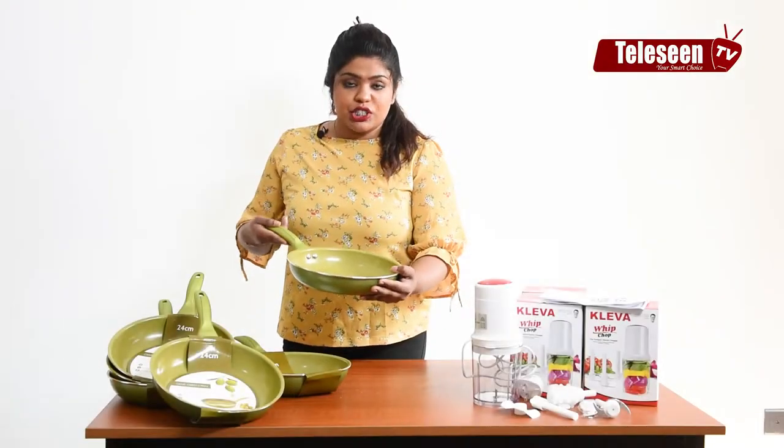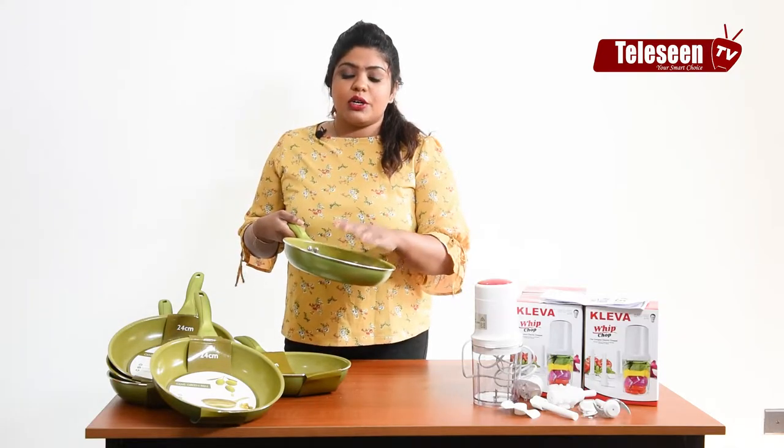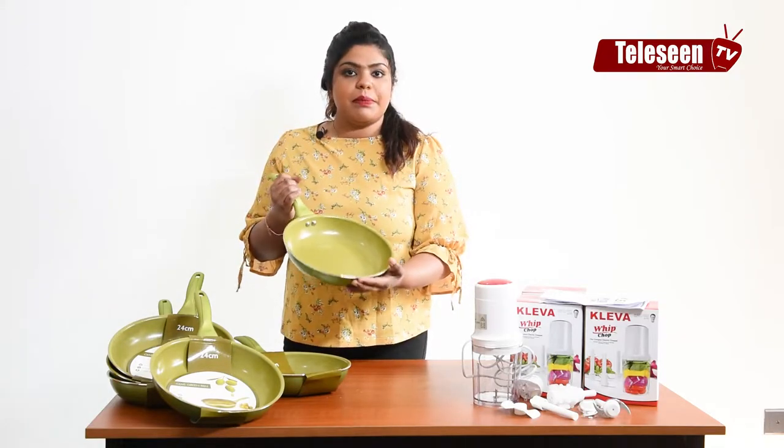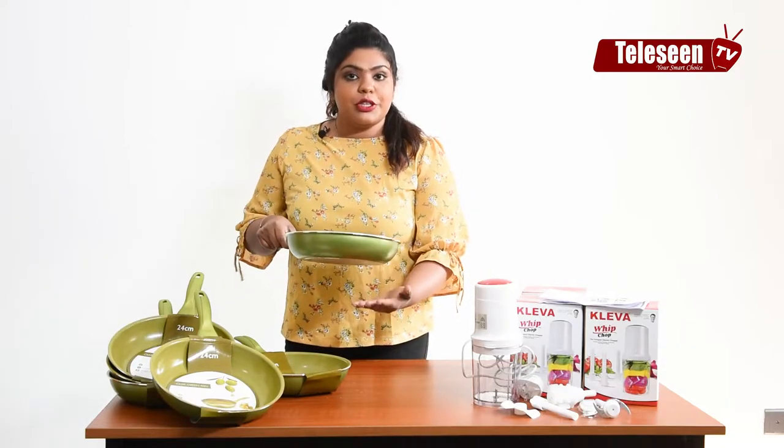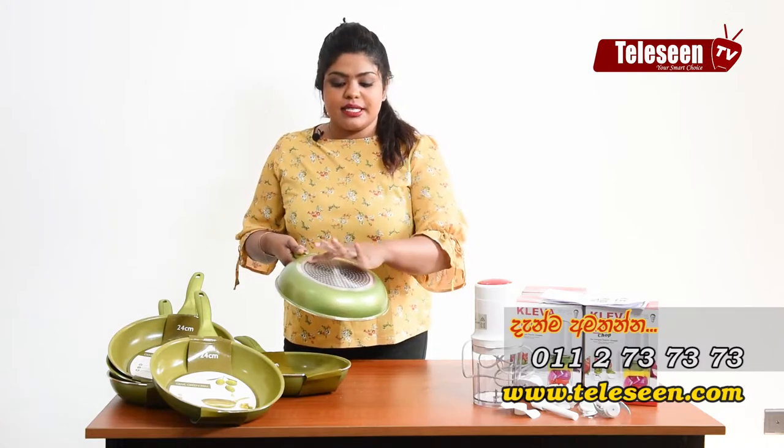I have to clean the sponge and make the sponge. I will not have to put my hand in the bottle.